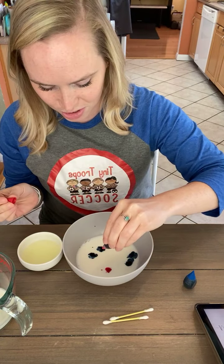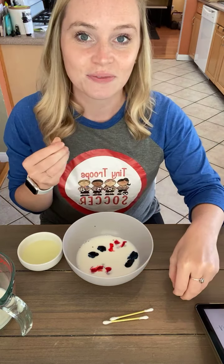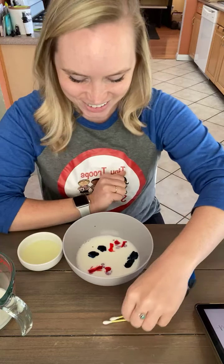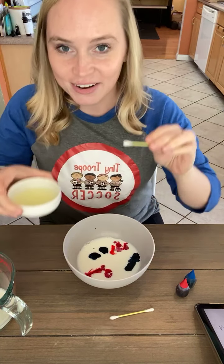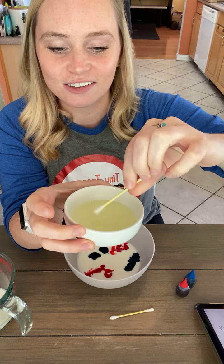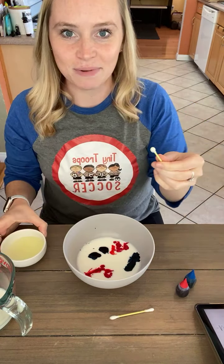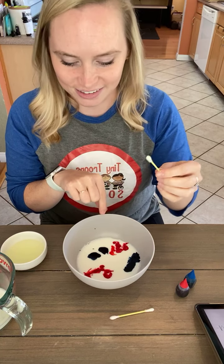I've got a couple of drops of blue. You can do as many colors as you want — you'll at least want to do two, and we'll see what happens after. You can have multiple bowls with multiple drops of different colors to see how they all mix. Now I'm going to get my q-tip, dip it in the dish soap, and see what happens when I dip it into the milk with the colors in it.